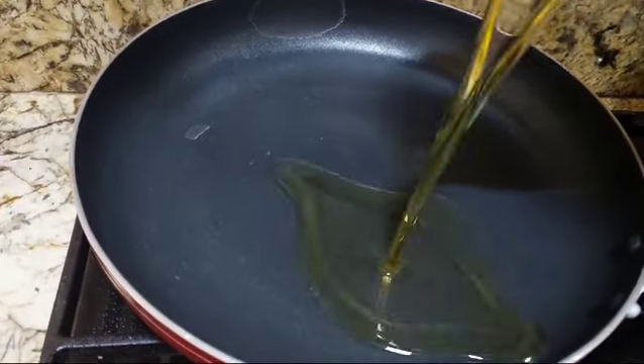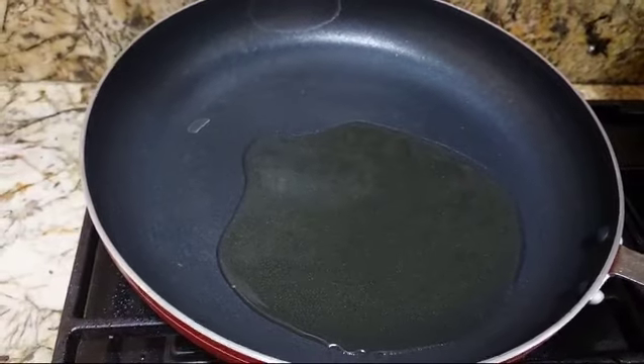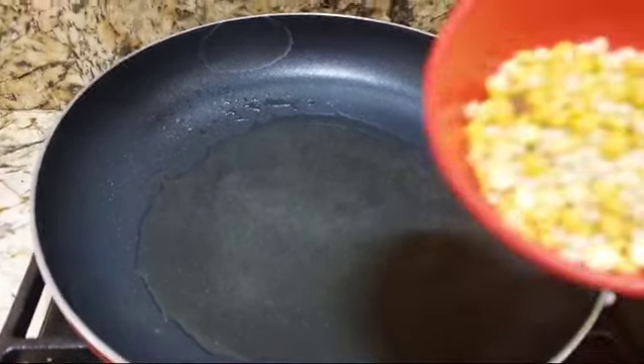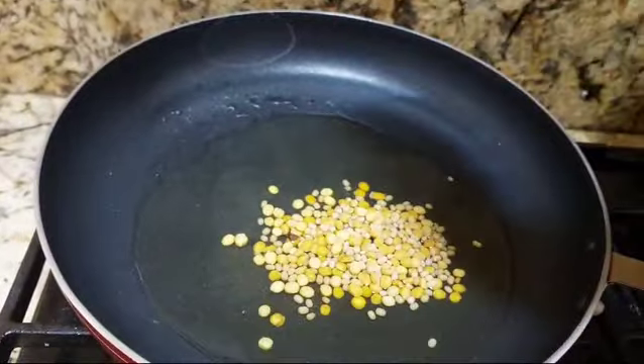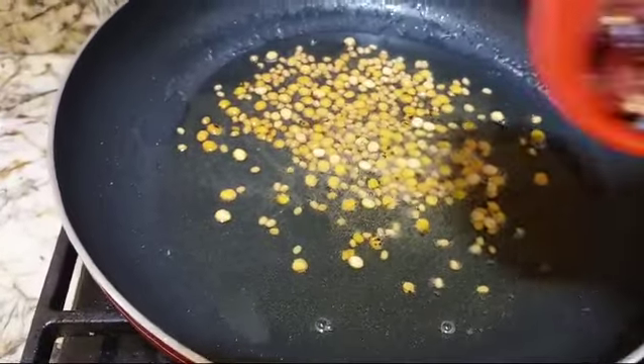Adding half a ladle of oil — you can use sesame oil or any other oil. To this, we will be adding urad dal and chana dal first. Now we can add mustard seeds.